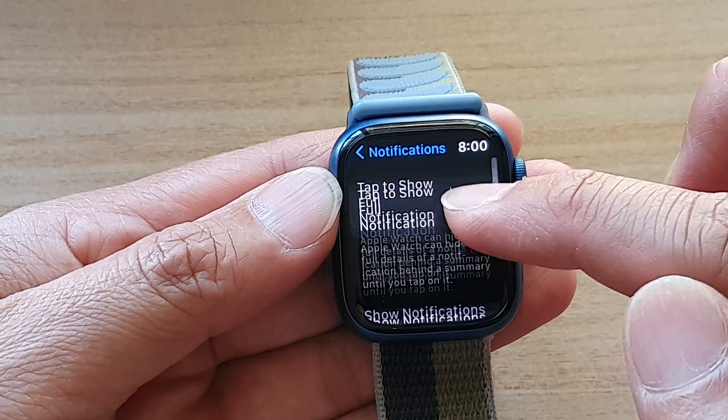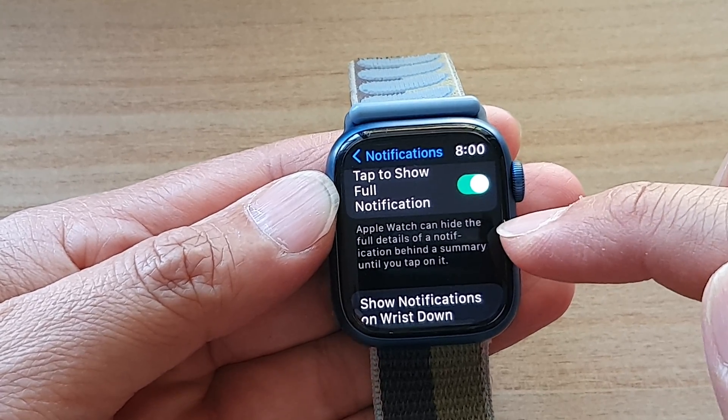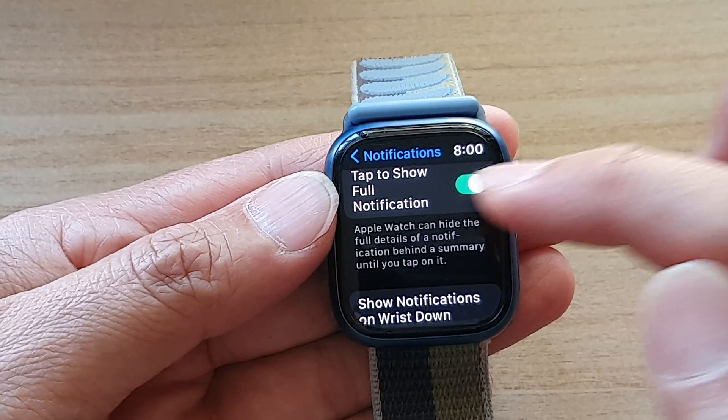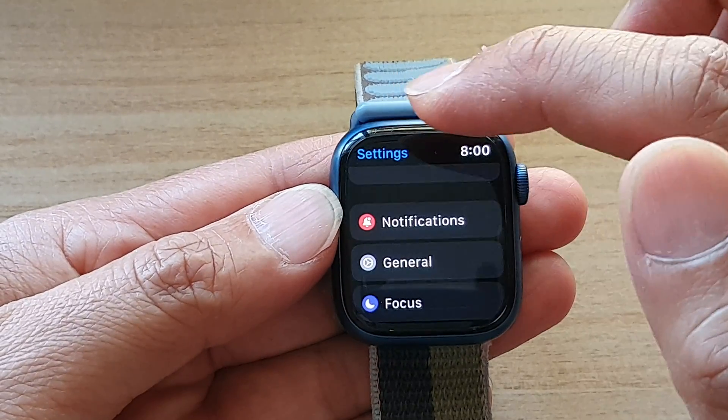I'm going to tap on it to enable it. It says that Apple Watch can hide the full details of a notification behind a summary until you tap on it. So you can tap on it to enable it, or you can turn it off.